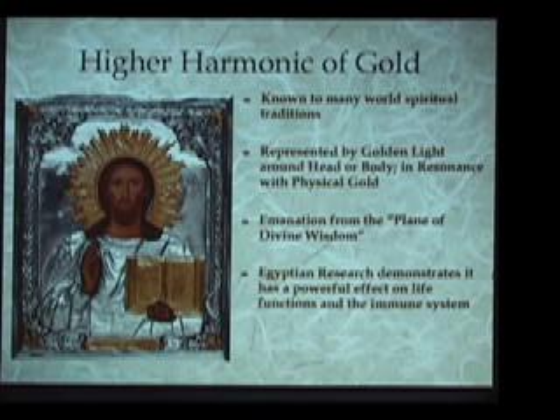In Egyptian biogeometry, this energy quality has a powerful effect on life functions and on the human immune system. It vitalizes the immune system and has a powerful healing effect. One thing to make clear is that all three of these energies come together as one totality. What we call the BG3, although it has three different identifiable aspects, comes as one totality. It's like a trinity — the three are one.